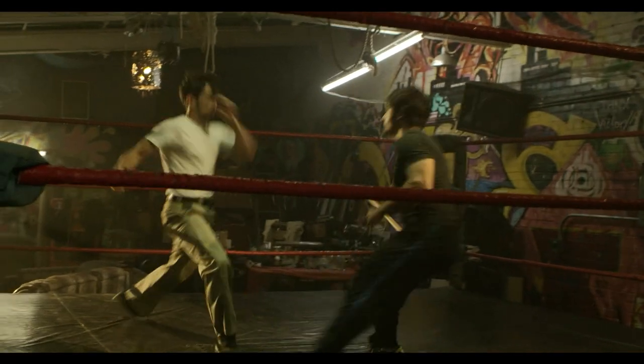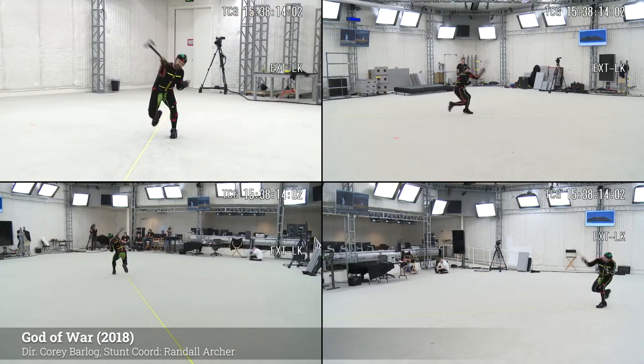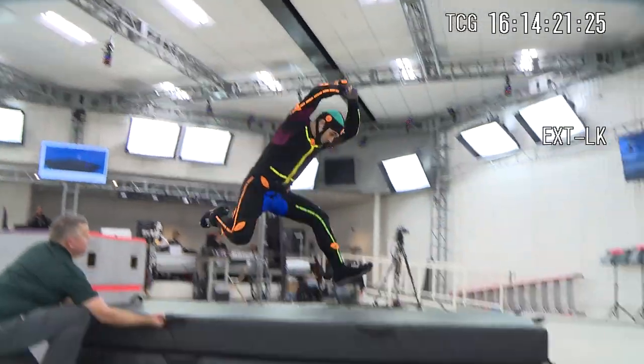In the previous episode, I gave a short history of how I came to find the Hong Kong style and perform it for over 15 years. And when I was chosen to do motion capture for Kratos in the 2018 God of War, I had to break a 15-year habit so that I could move in an entirely new way — an American way.